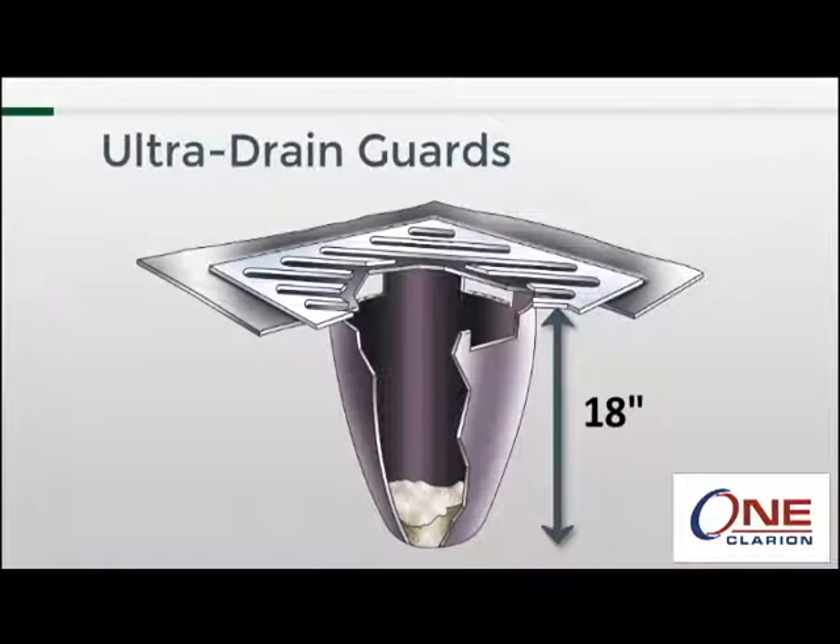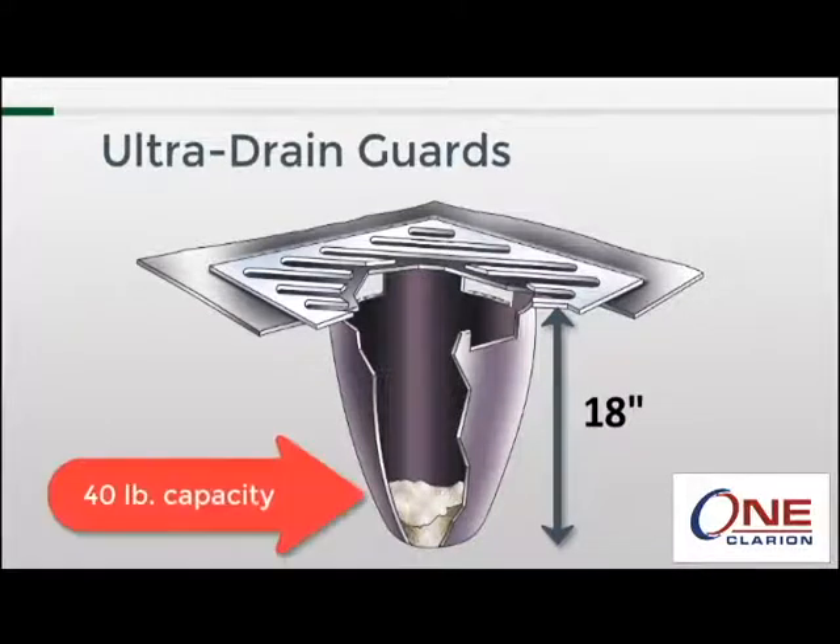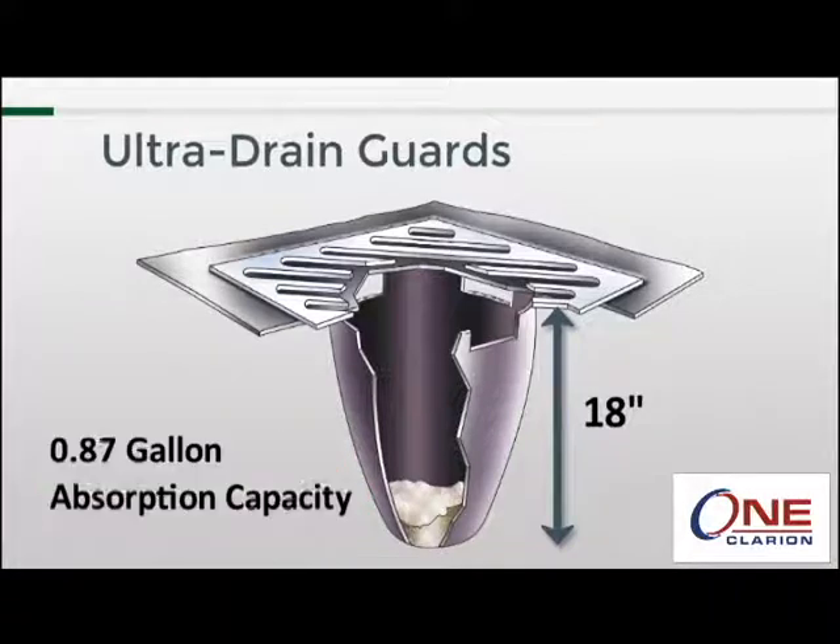The body is 18 inches deep and is capable of holding up to 40 pounds of sediment, silt, and sand. The entire unit is also capable of absorbing up to 0.87 gallons of oil.